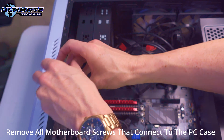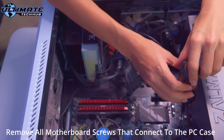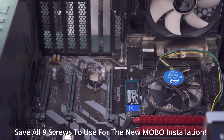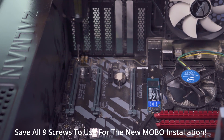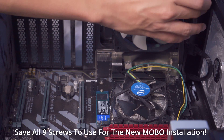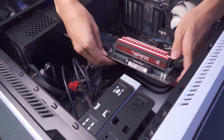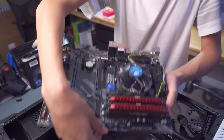After disconnecting all the cables, remove all the screws that connect the motherboard to the PC case. Make sure to save all 9 screws — you're going to use them for the new motherboard installation. Then we can remove the old motherboard, and we'll also remove the I/O shield. The Z490 already has an I/O shield that's pre-installed.